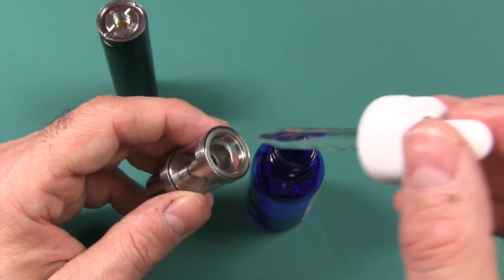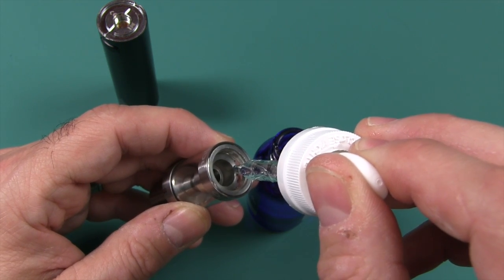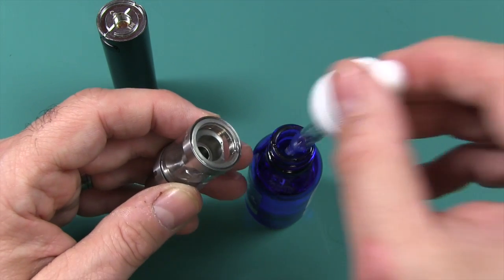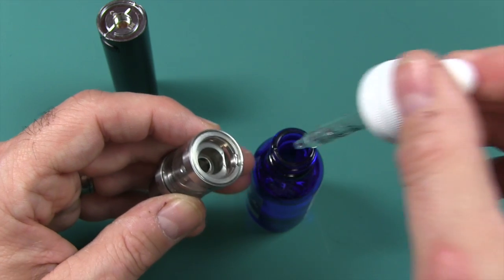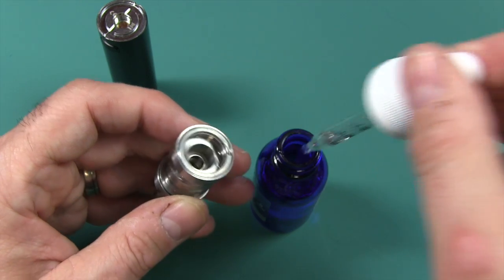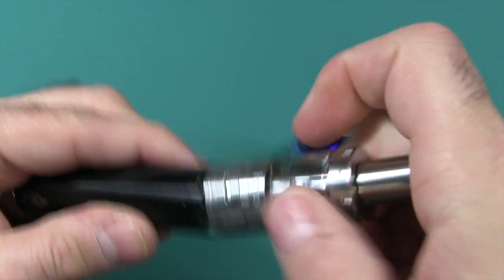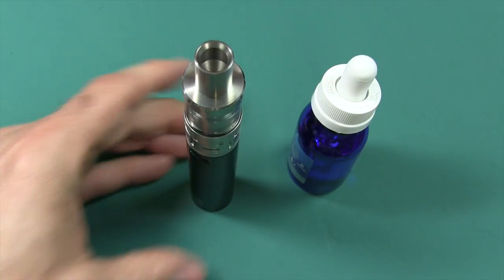Now you just take the coil and screw it in nice and firm — you don't want any leaks, and you don't want it to unscrew when you open the tank. I suspect they kept it loose on purpose, knowing you'd have to open it up. Once filled, go ahead and close things up nice and secure, then screw the tank on top of the battery — nice, smooth threads. Let this sit for a couple of minutes and we'll be right back.